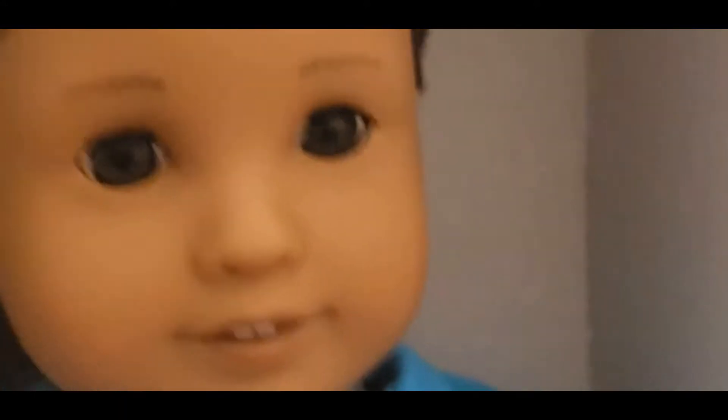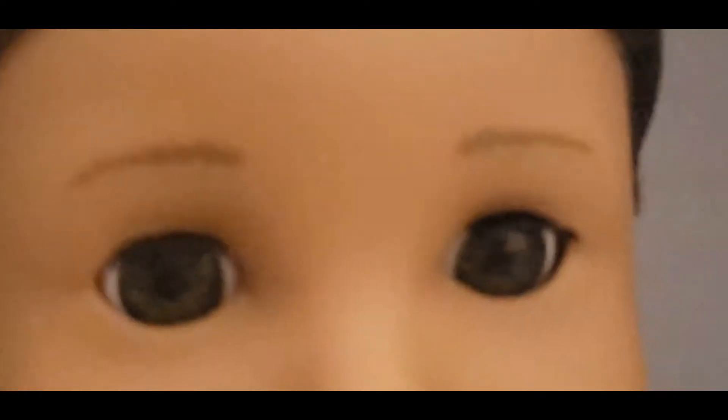I'm just thinking it's supposed to open her eyes, because people had a complaint saying one eye is bigger than the other.